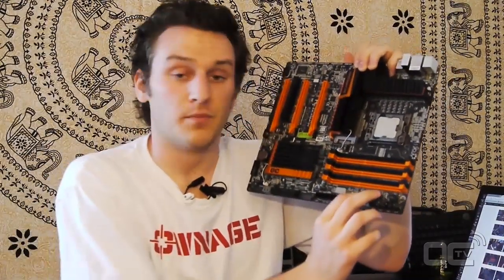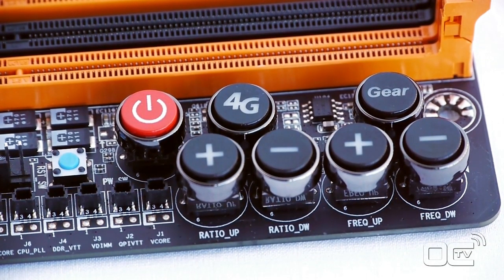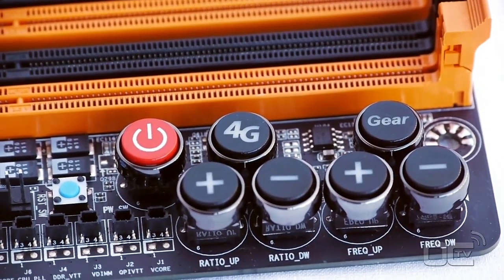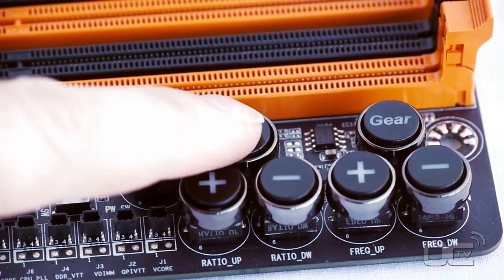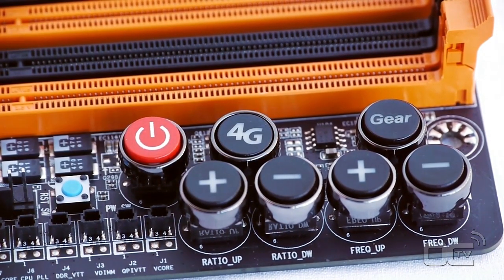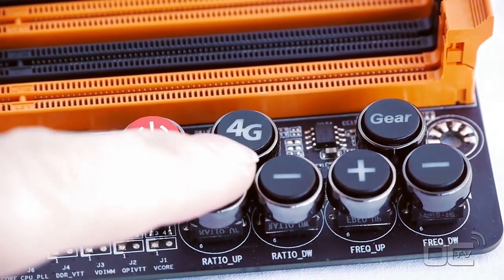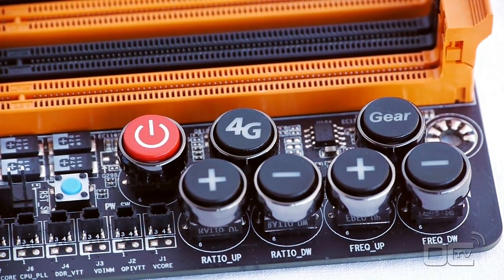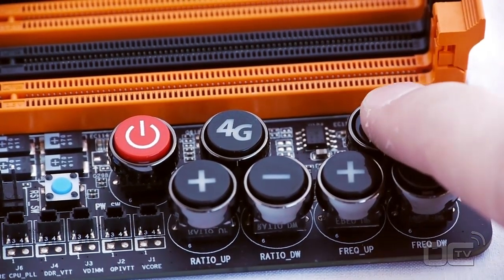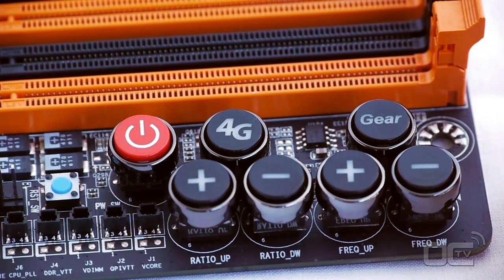The second feature is about the plus and minus buttons. We have two sets of them - the first one is for the CPU ratio, the coefficient, the multiplier. The second one is for the base clock. You can actually increase in steps of 1MHz or 0.3MHz. You just press the buttons and you get 1MHz or 0.3MHz steps when you need to increase your frequencies.